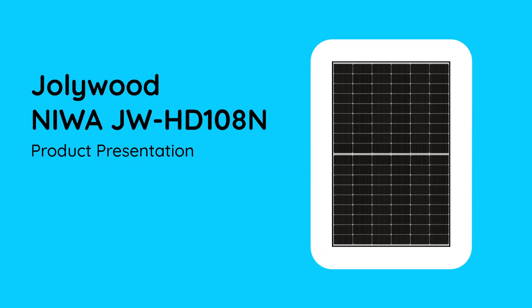Hello everybody, I'm Isabella from Memoro and today I will be presenting the new Jollywood new Amor. We have two different versions in our shop: the 410 watts and the 420 watts.